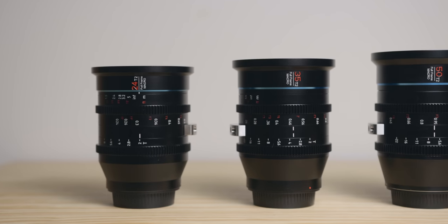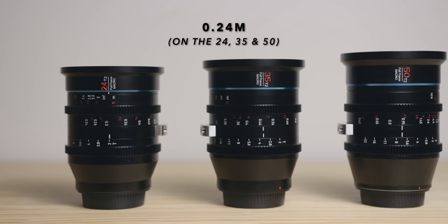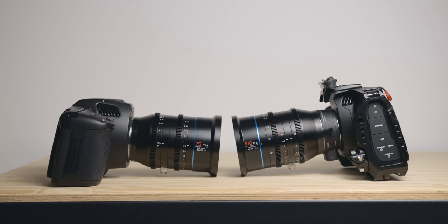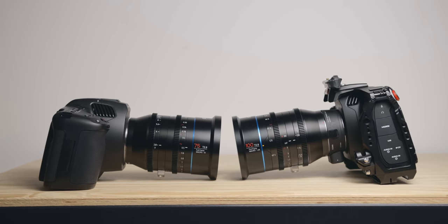These lenses are made for full frame cameras, and what makes them really special is their macro capabilities — their close focus distance is 0.24m. You can get them in both EF and PL; these are the EF versions. They can of course be used with adapters on different mounts, like I did on the new 6K which is L-mount.